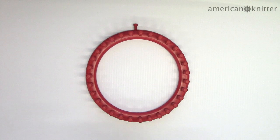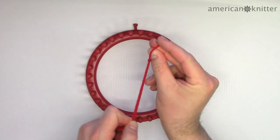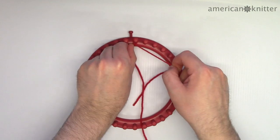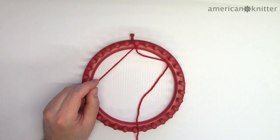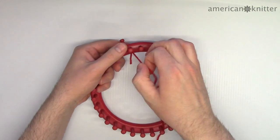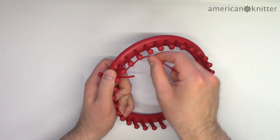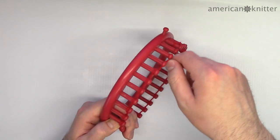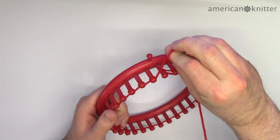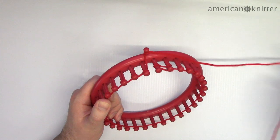To start, we'll be using the red yarn. Tie a slip knot by wrapping the yarn around two fingers and then pulling a strand through the loop. Secure the slip knot onto the first peg and wrap each peg counterclockwise as we work in a clockwise direction around the loom. Once every peg is wrapped, you can temporarily tie off the yarn on the side peg — just wrap the yarn around your finger and then transfer it onto the peg.